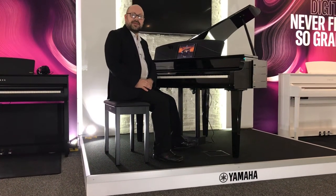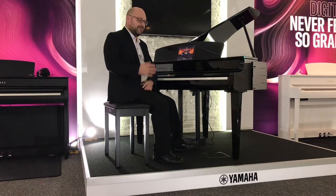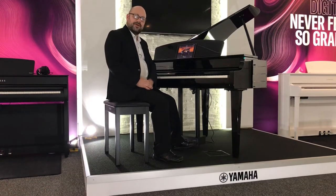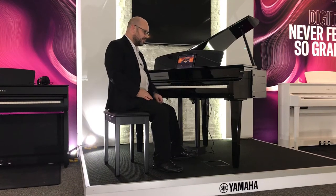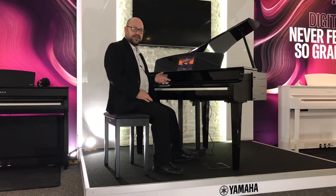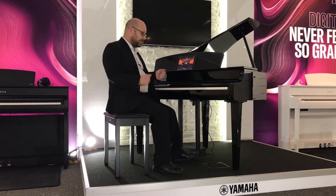Hi there, my name's Martin from Rimmers Music and today I'm down at Yamaha who very kindly invited us down to preview the new CLP7 range. So as you can see here I've got the new CLP765 grand piano. So let's have a listen.